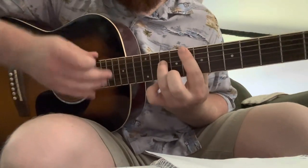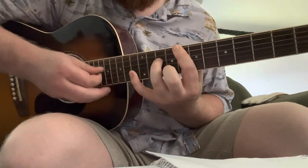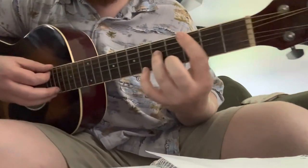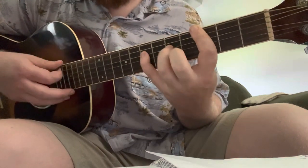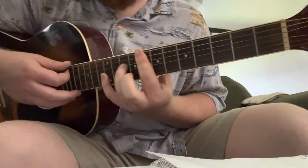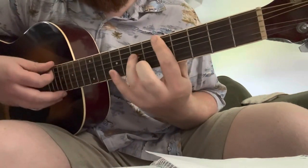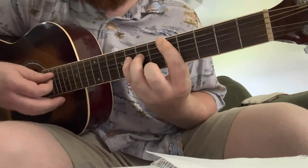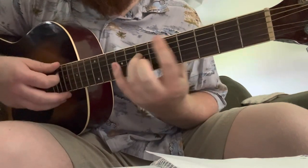The first chord is 8, 8, 10 — hammering on and pulling off on the 12th. And going down here to 3, 3, 5. And then he hammers on here to 7. Then he goes up here to 5, 5, 7, and he's hammering on this here to 8. On and up.